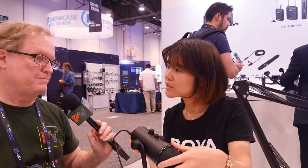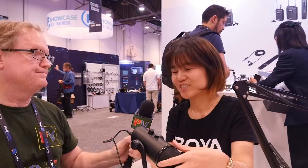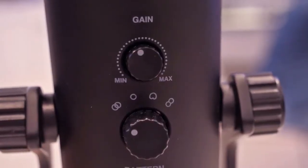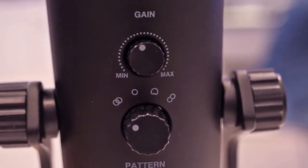I tested it on a MacBook Air and it works beautifully. And here — this is for the headphone volume. This is for the headphone volume. And there's also a gain control. The gain is very important in terms of the volume coming into your laptop.